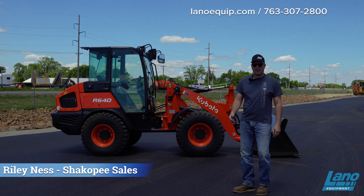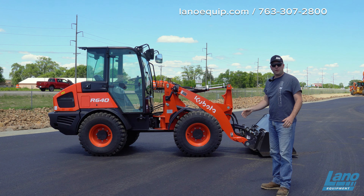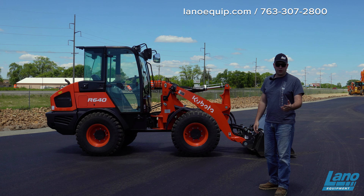Hi, Riley with Llano Equipment in Shakopee, and today we're going to discuss the Kubota R640. We're going to go over some brief overviews of it, operationals as well, and then we'll dive into more of what we can see and what this machine is capable and usable for you.